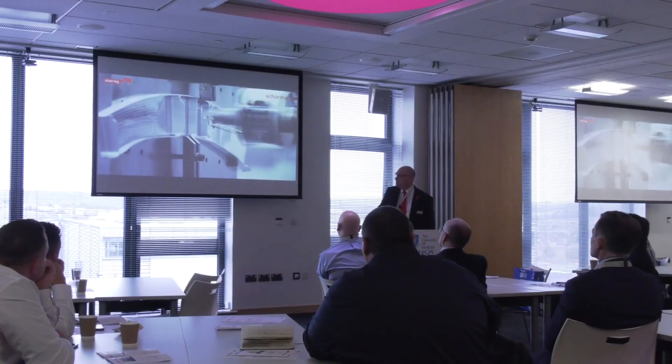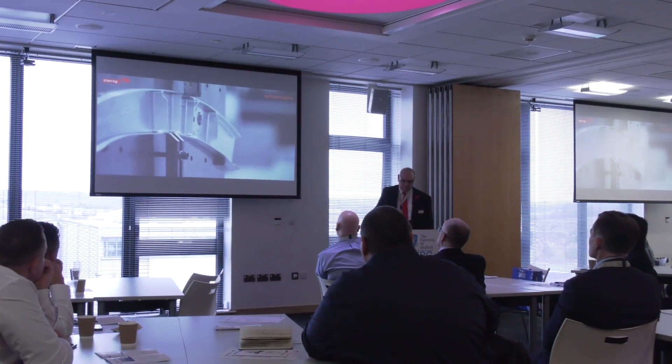Richard, why are you here today? Just to improve our knowledge really on machining and to get a better understanding of machining dynamics. The reason for today's visit is to look at new technology from a cutting point of view, looking at probably some of the best machine tools available today, and really understanding as a business from a strategic point of view and making the right decisions on future purchases.